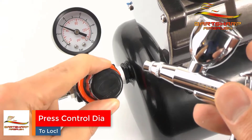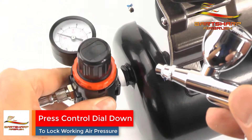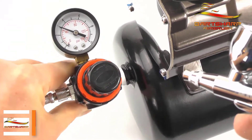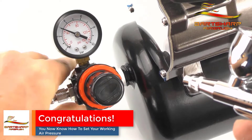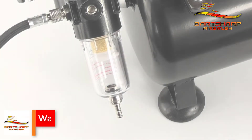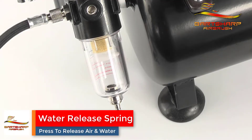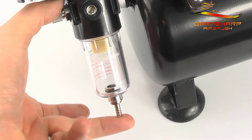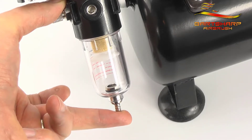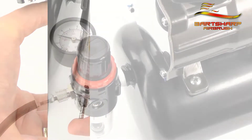You now know how to set your working air pressure. Don't forget to drop that dial back down — that locks it so it won't fall out of position. Make sure it's locked in place. Here's the water release valve — just press it up to release any captured water. Why do you get water in here? Well, if you put air through a mechanical process such as compression, it will produce heat and water.